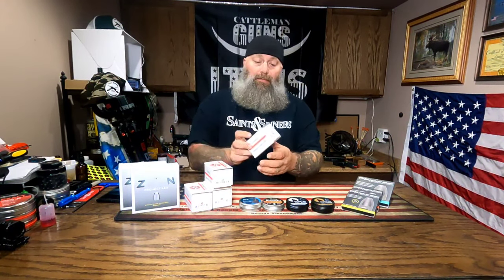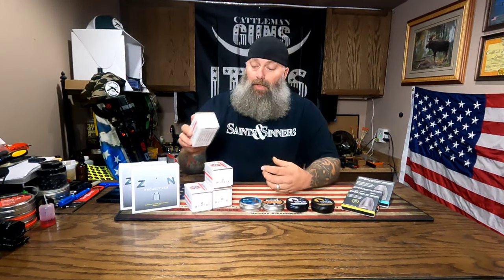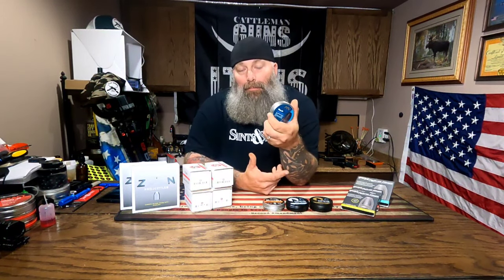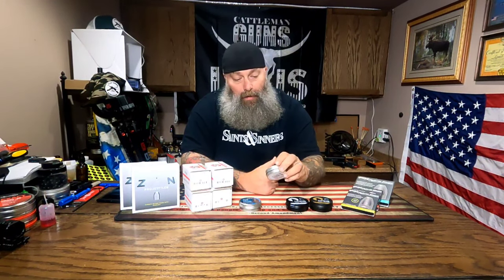Most of my Nielsens in 22 caliber I buy in 0.217 head size. H&N slugs are 0.218. You think 0.217 versus 0.218 - how big of a difference can it be? A lot. 0.216 may not seal, and 0.218 might just be too much and create too much drag. For Knockouts, 0.217 is a pretty safe bet in most air guns, but you might find that 0.218 shoots better out of your gun. So there are many different aspects to this.